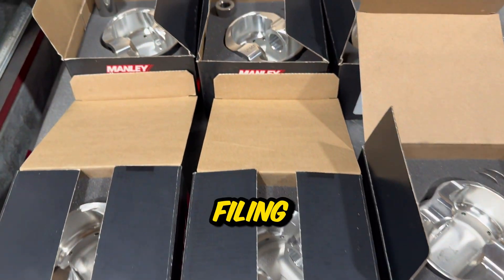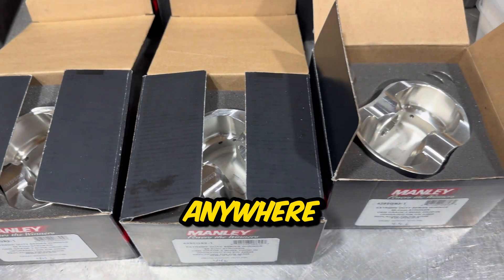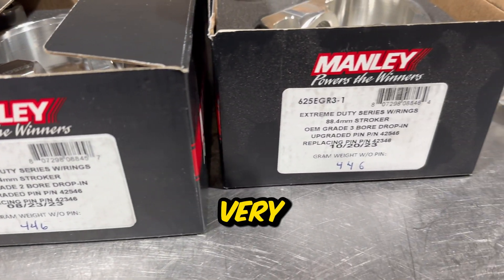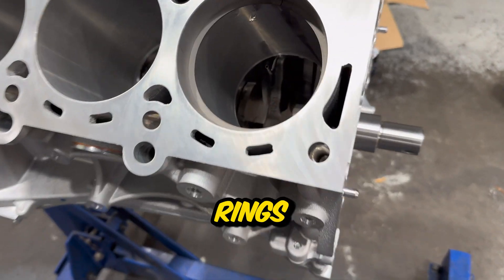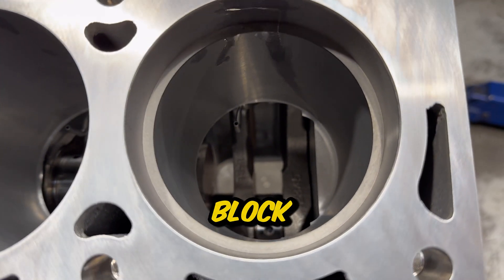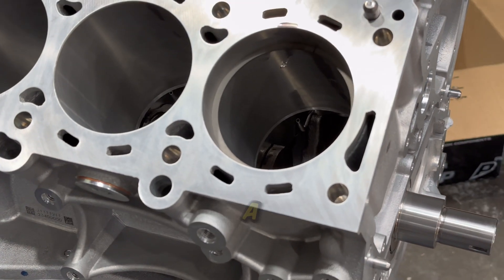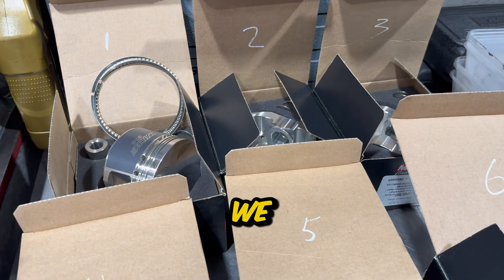The next stage involves filing down the piston rings to get the right clearances. This can take anywhere from one to two hours as you need to do them individually and check them against the cylinder. Since this is a very tedious task it's probably better done off camera. On this day we did finish all of the piston rings, so the next step is to install them along with the rods and pistons to have a finished short block. You can see one of the piston rings in the cylinder and we're using a feeler gauge to check the ring gap. That's enough for today - thanks for watching, and I'll catch you in the next one when we finish the short block.